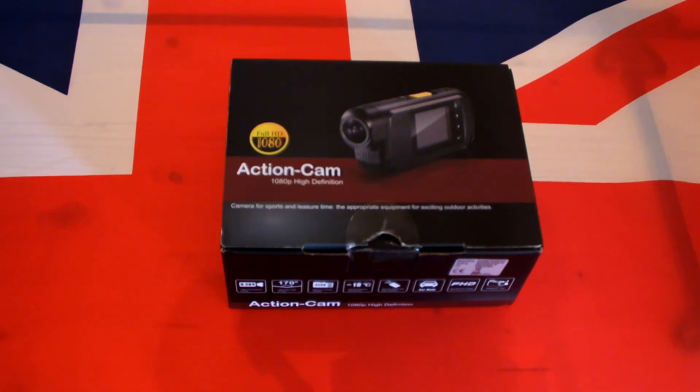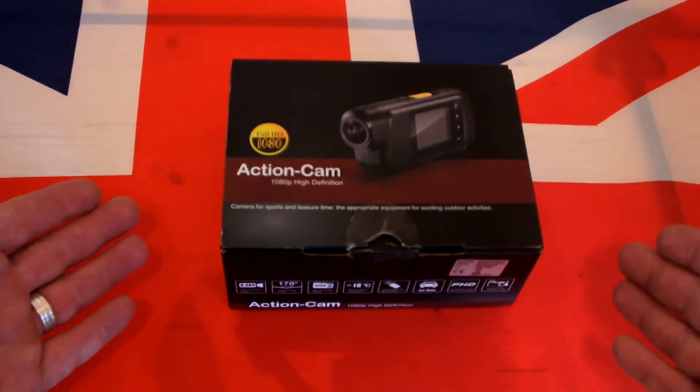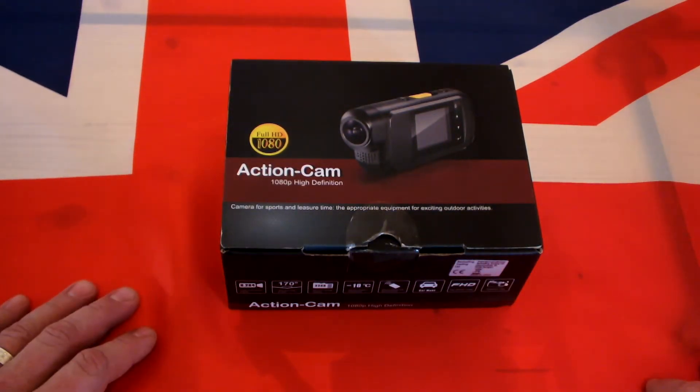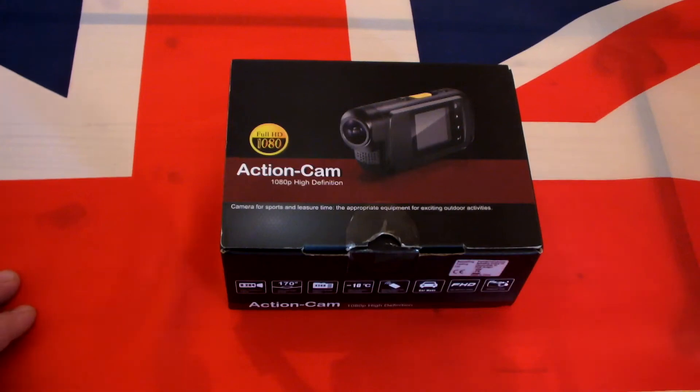Quick look around my action cam — it's the TCL SVC 200, 1080p high definition action cam. I bought it off Amazon for £27.99 — that's British sterling — and for that price you can't go wrong.